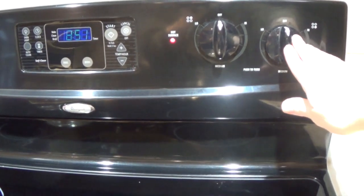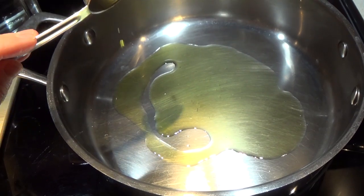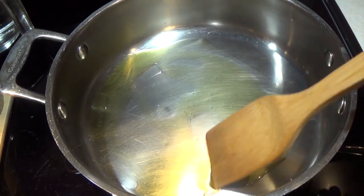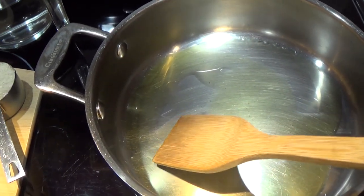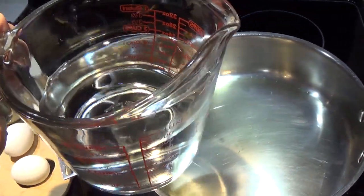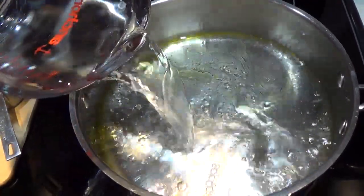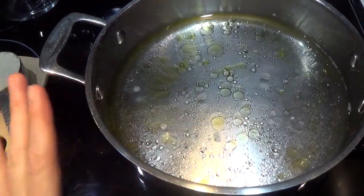The first thing you want to do is turn your burner on to medium-high heat. Pour one tablespoon of oil into your frying pan and just move that around. I really love making this recipe because it makes a lot with ingredients that most people have, except for maybe the cabbage. Next, pour three cups of water into the pan very carefully. Go ahead and turn that burner all the way up and let this come to a boil.